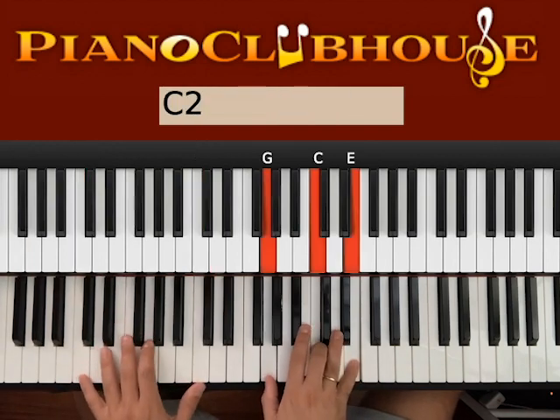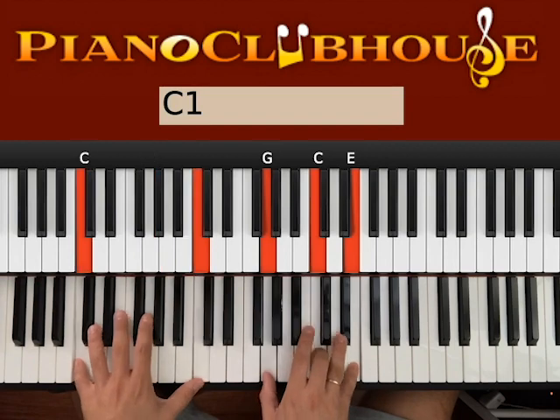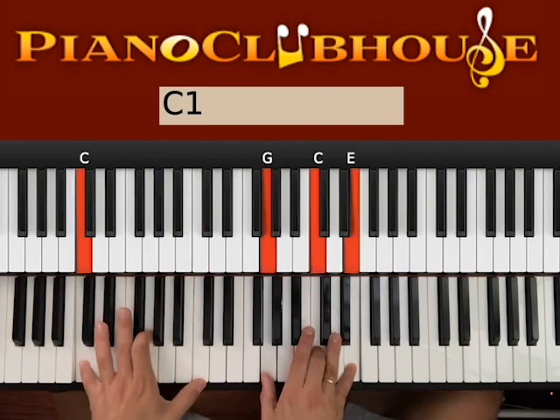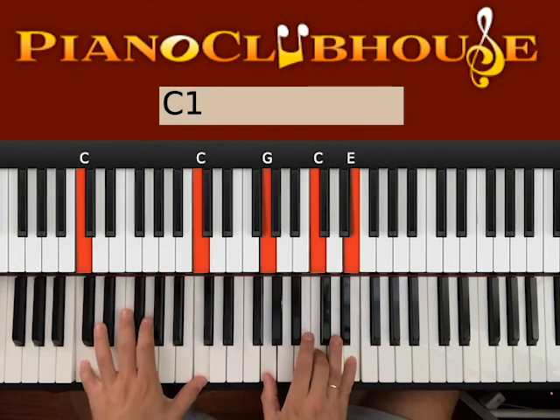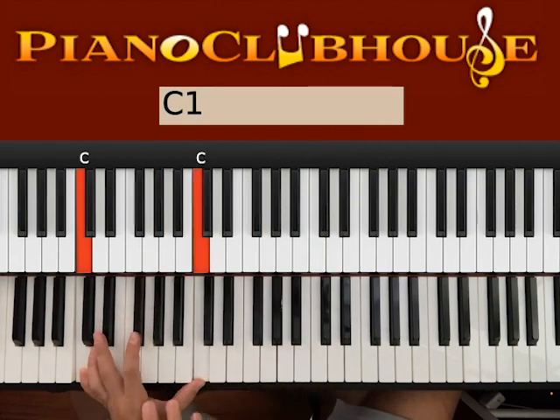And then right hand and left hand, we go to C major. Start with two Cs on the left: one and then two, three. G and C on the left: one, two, three. Right hand: two, three. So I keep the bass down all the time.